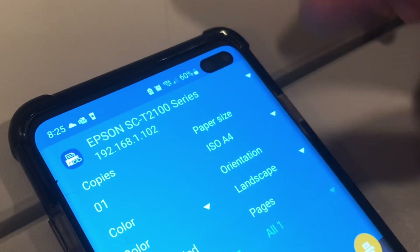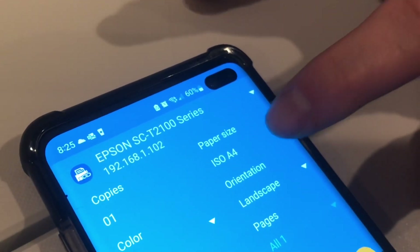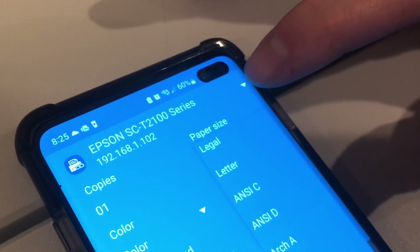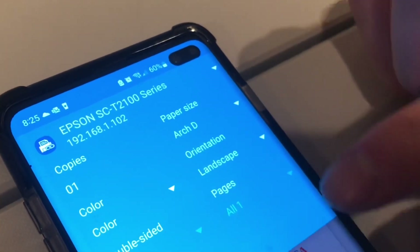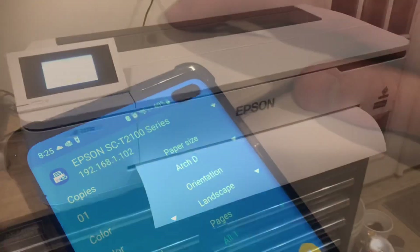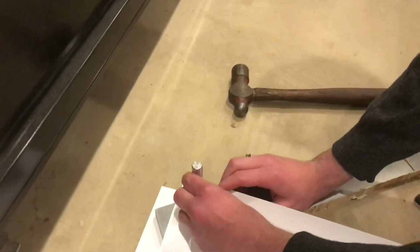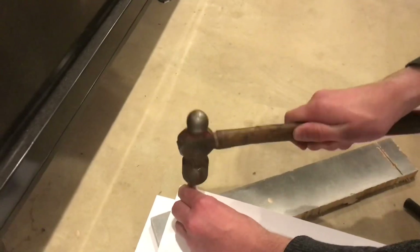When you're printing — in my case I'm just printing from my phone — you have to change the paper size from ISO A4 to something like Arch D, which is 24 inches by, I think, 46 inches, and then we'll go ahead and print. There we go. Cut that off and we'll tap in these little metal grommets. Those are on there and they look really nice.